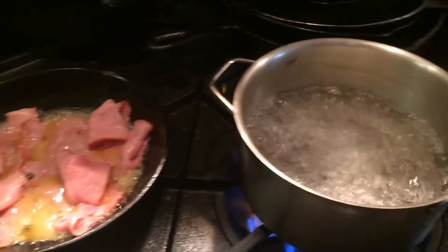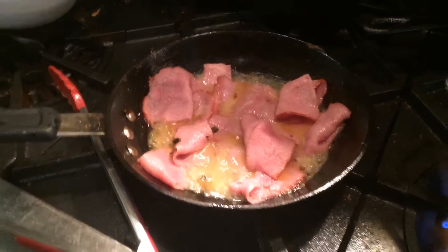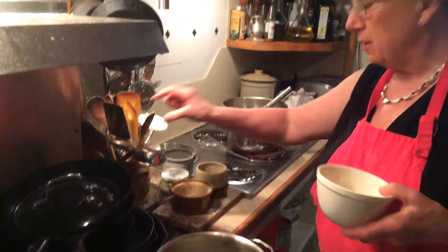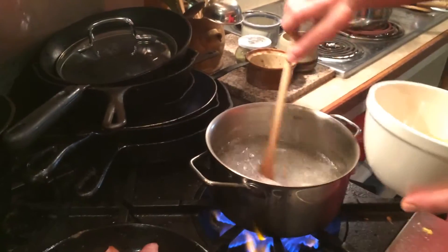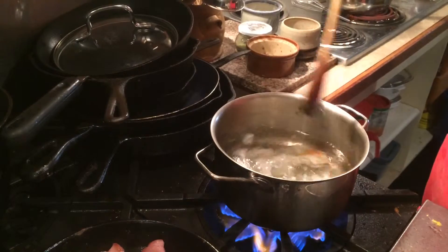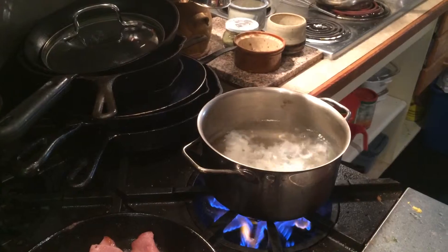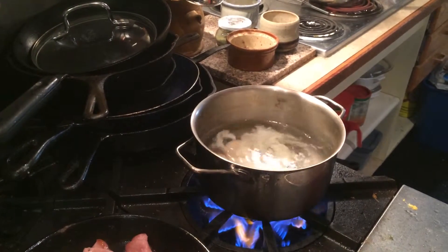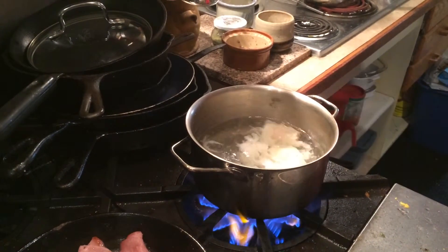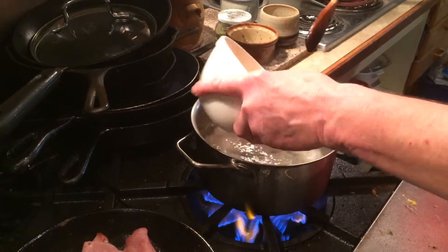We've got some homemade benefits coming in this one. Out in the water, you take a soup, you go round, round, round, round. You drop the eggs in. Through the motion, they will stick together, and then you can do about four eggs. You can do more than that, but then it cools the water down too much.